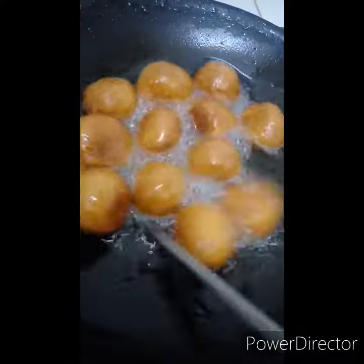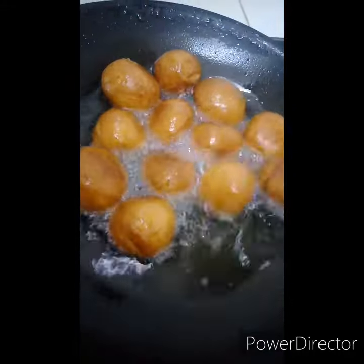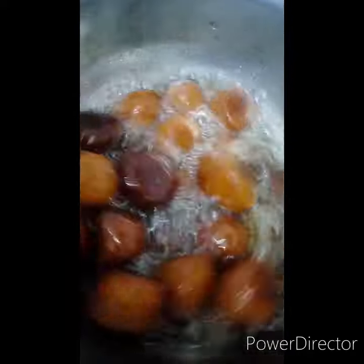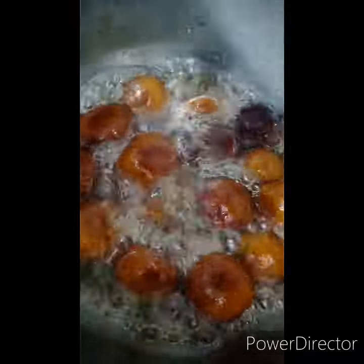We will fry the balls and add them into the sugar syrup.